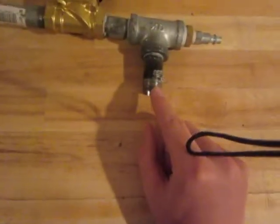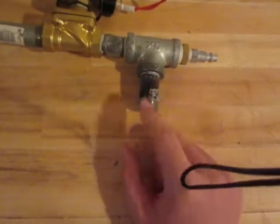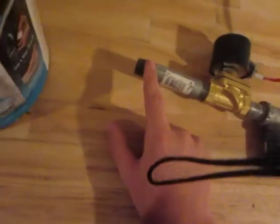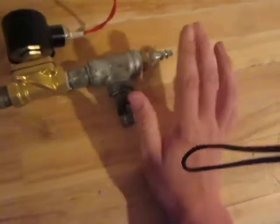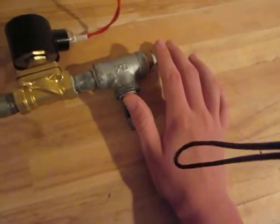Basically this end right here screws into your tank. Do not screw the other end into your tank. The air compressor hose will run straight into here. I can also put a quick connect in there if you like.